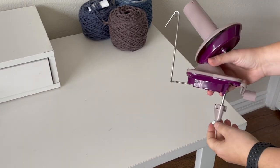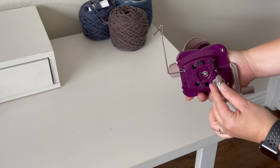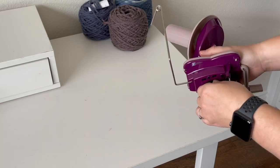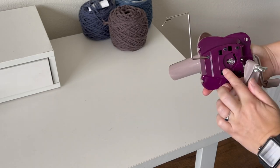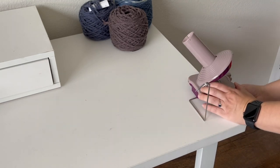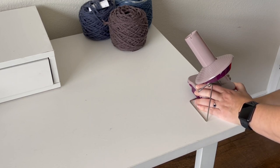As you can see, the Knit Picks yarn ball winder is pretty easy to install and put together. It has grippies on the bottom that protect your table, which is important compared to the other ball winder. You're going to attach it to the edge of your table and then just screw and wind that bottom piece until it's nice and snug and tight.